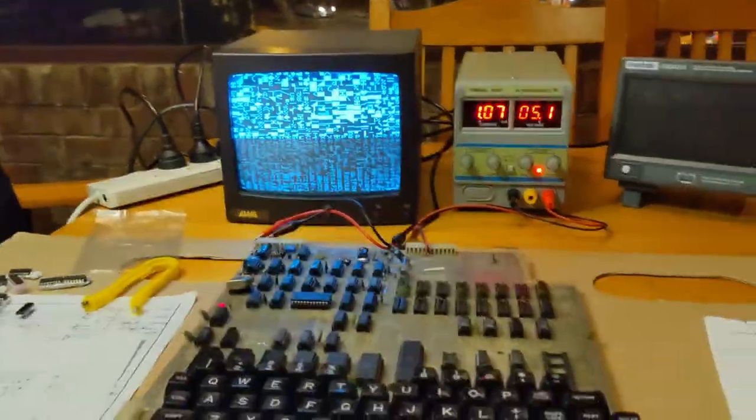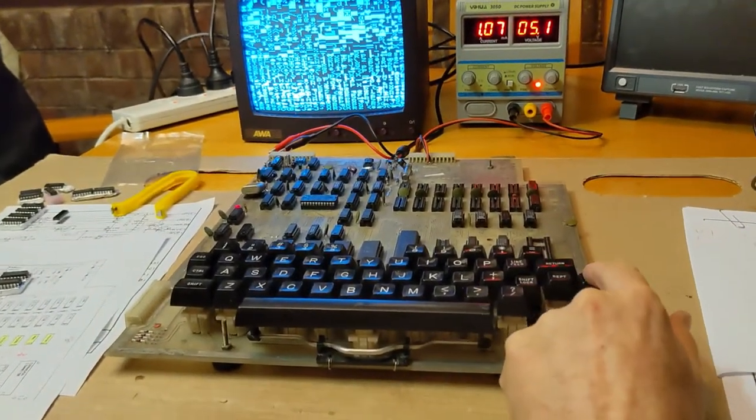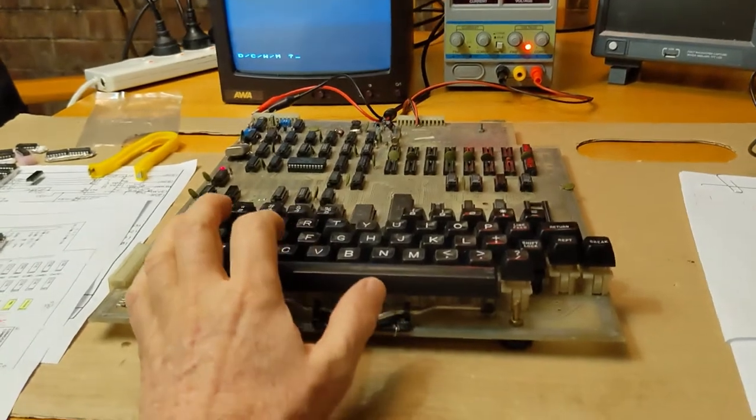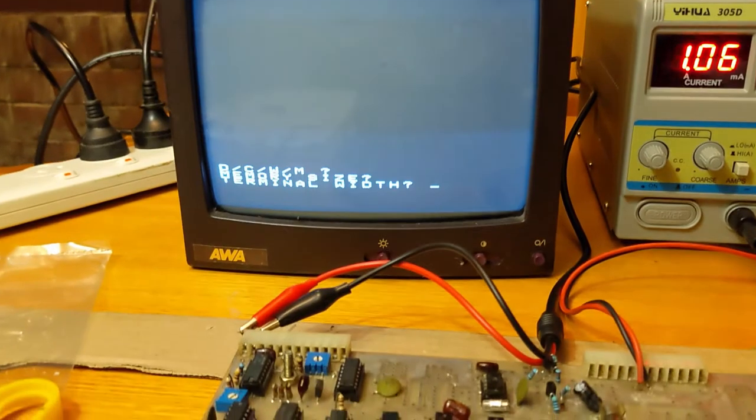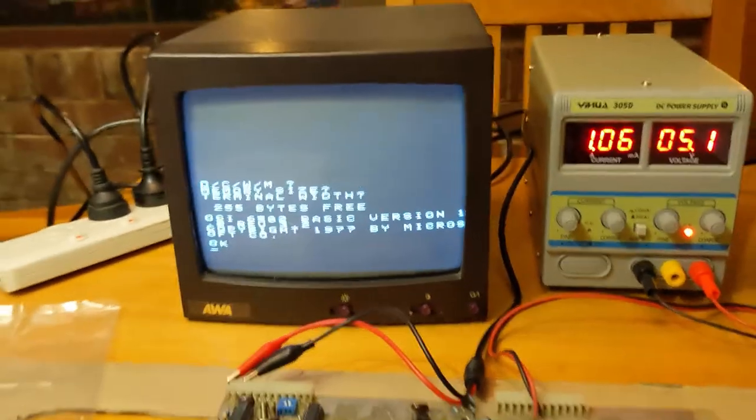We have powered on the Ohio Superboard. I'm now pressing brake with the caps lock on, pressing C, and we are being asked for our memory size to reserve. For terminal width, I'm just taking the defaults, and the system has booted up.